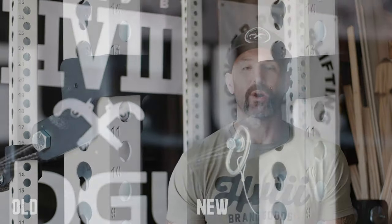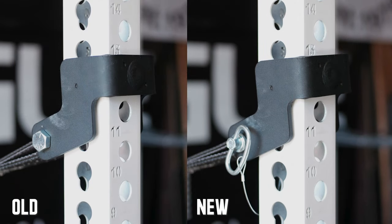Hey, what's up everybody, welcome back — Brandon again. Today I want to take a look at a quick modification I did with my Rogue safety straps. This change out that I'm going to show you isn't anything new — I can't take credit for it; I have to give credit to Rogue.